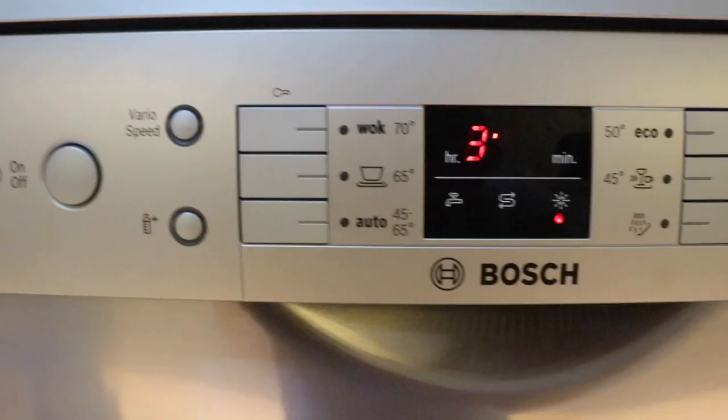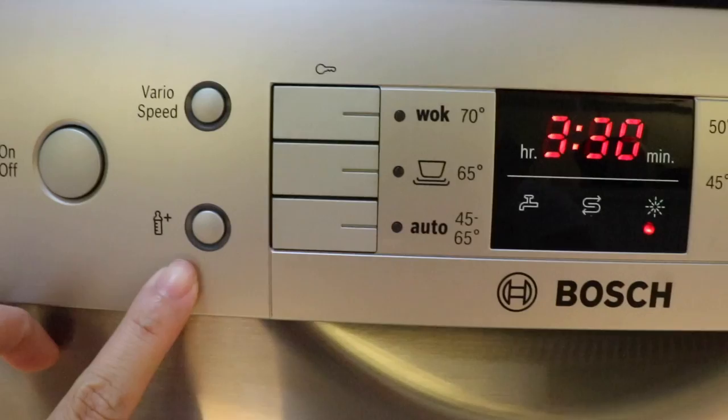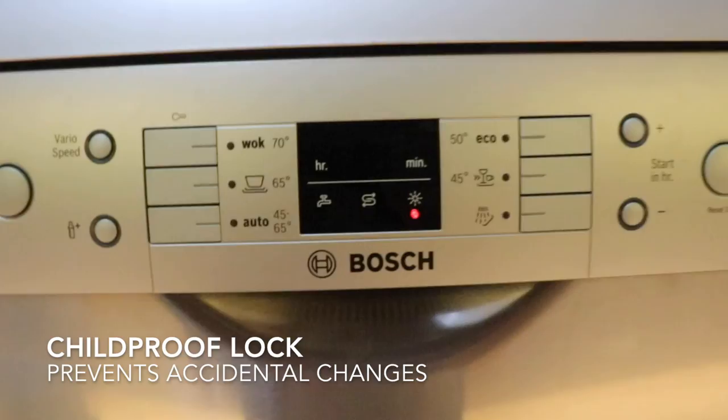Over on this side, we have the vario speed function which can reduce running time by up to 50%, and down here we have the hygiene plus option. This will increase the temperature of the final rinse to 75 degrees Celsius. There's also a childproof lock that comes in handy if you have young children at home.